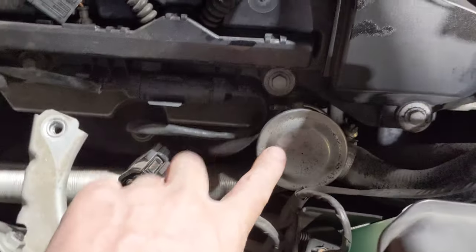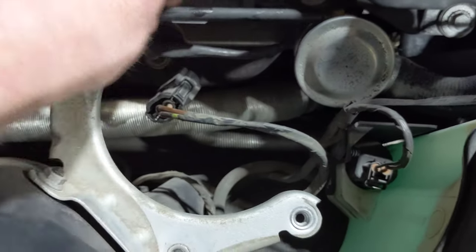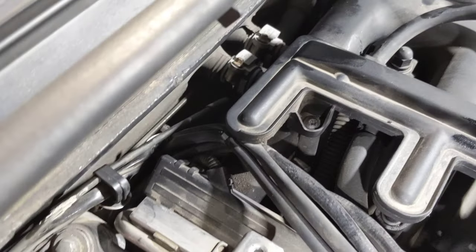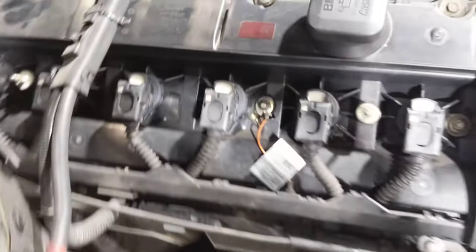We pulled this up so we could get to the diverter valve here. The diverter valve is controlled by vacuum, and this vacuum line goes to an electronic vacuum switch which is located down behind the intake here. So we tried activating this with the scan tool — we weren't getting any air flow. We did verify that. The air pump is coming on, so all that stuff is good.